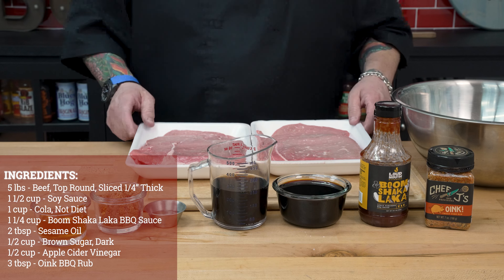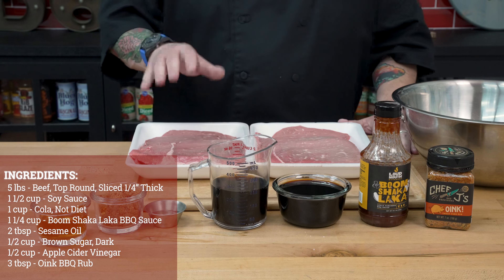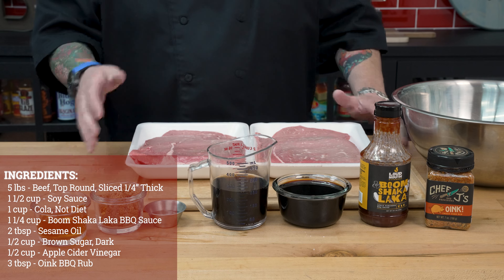Let's dig in here and start off with our ingredients. We're going to start off with five pounds of beef top round. I had this sliced about a quarter inch thick.